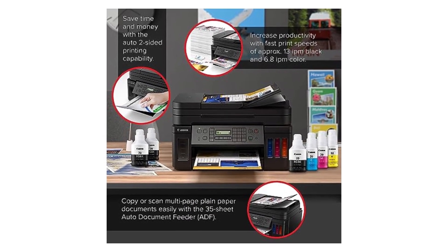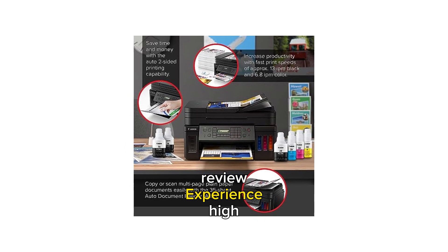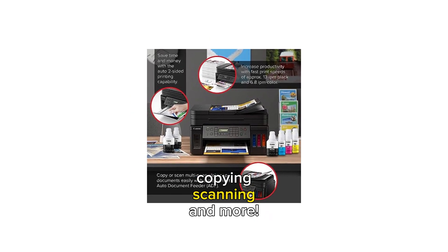Are you looking for a versatile printer? Watch our Canon G7020 printer review. Experience high-quality printing, copying, scanning, and more.